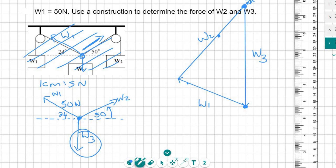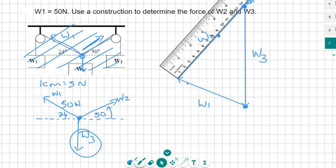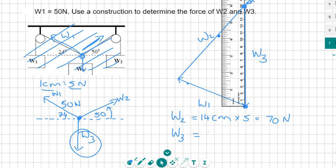Now I just take my ruler and measure those lengths. You might get a slightly different answer based on accuracy: W2 is about 14 centimeters. But remember, that's not the answer in Newtons — because one centimeter is five Newtons, I multiply by 5 and get 70 Newtons. Then W3 is about 15 centimeters, and if you multiply that by 5 you get 75 Newtons.